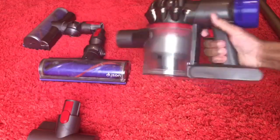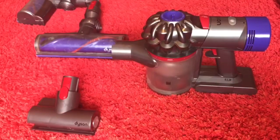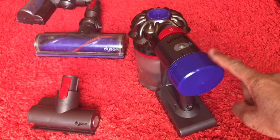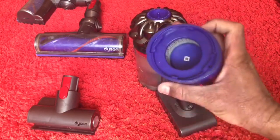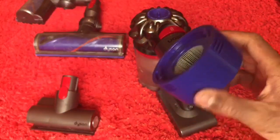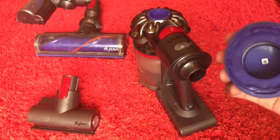I'm going to start off with this handheld unit first and show you how to properly clean it and make it like new. We're going to start off with the filters. To properly clean your filters — this is the post-motor filter — let it soak in warm water and actually get all the dust out and tap it out until the water runs clear.